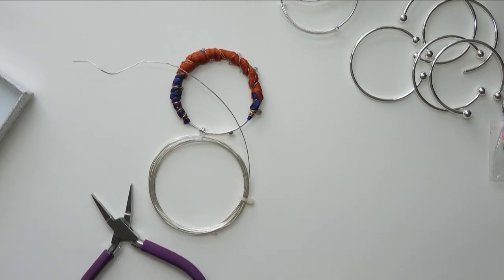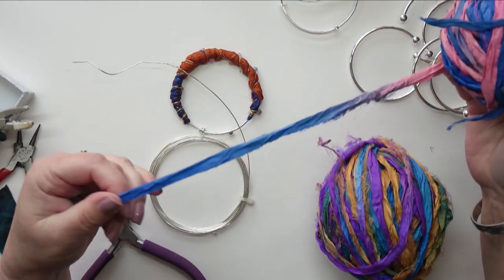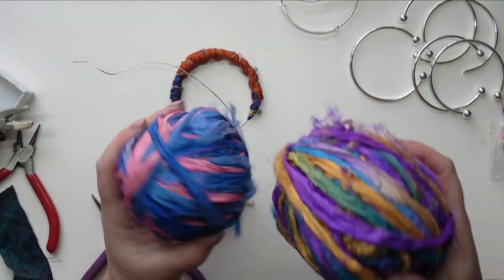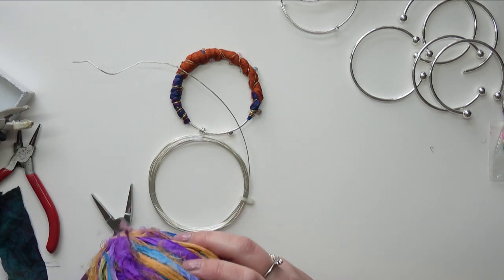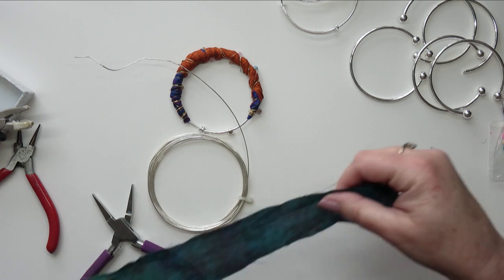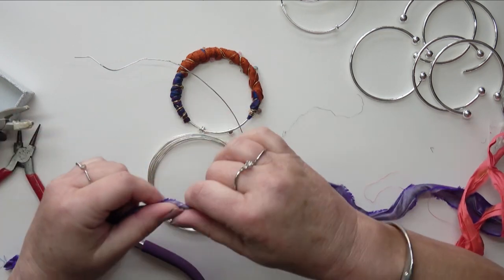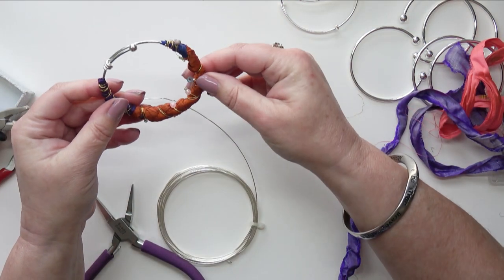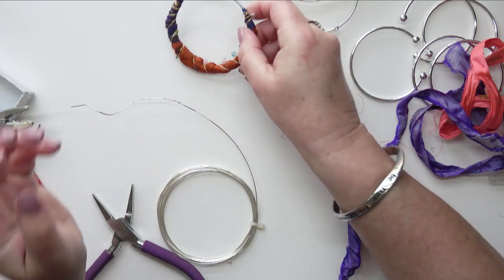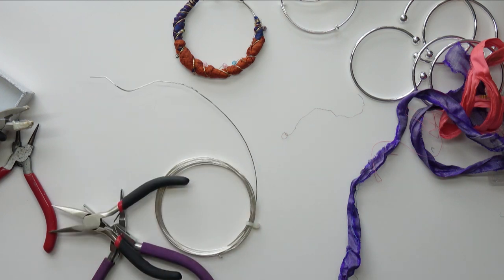I'm trying to find my pliers. I just want to quickly show you my balls of sari silk I've bought. This is fine sari silk which I'm not going to use for this, but it's quite nice for ties, for your books and tags and things. It's all recycled sari silk so I always feel happy about using recycled items. But I like to use wider sari silk - what I've got here is wider ribbon. It doesn't have to be sari silk, it can be just ordinary ribbon, but I like the frayed edges and roughness you get sometimes with sari silk. Finally, I'm going to get to my pliers - right at the very bottom of the pile.